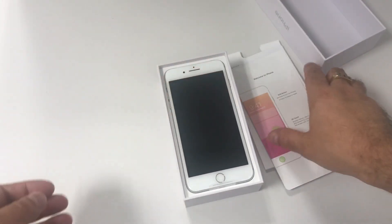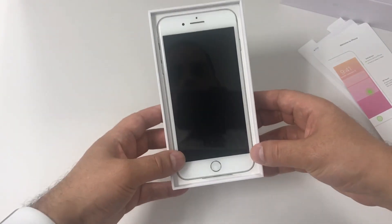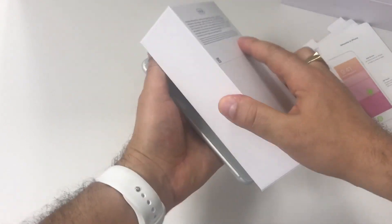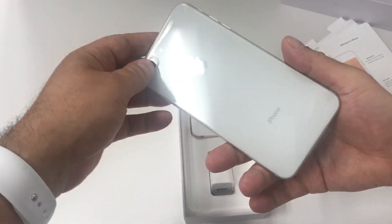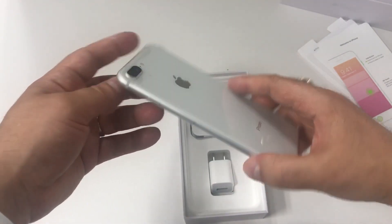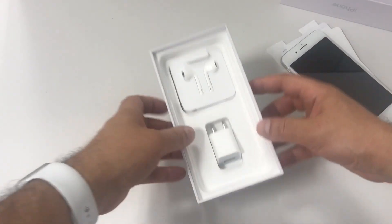Let's put this to the side and now we're gonna get what we were waiting for. This is the iPhone 8 Plus. Let's take it out of the box — and here we have it. White in the front and silver in the back. As you can see, the back now is glass. It's not like the iPhone 7 which was metal.